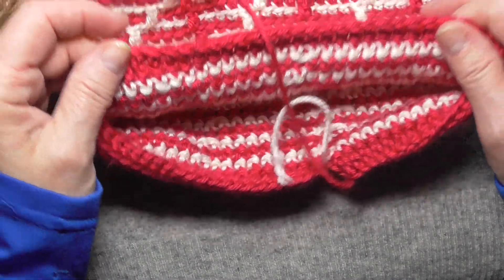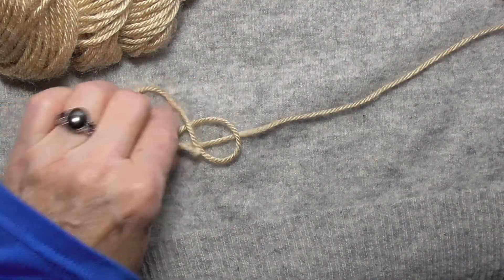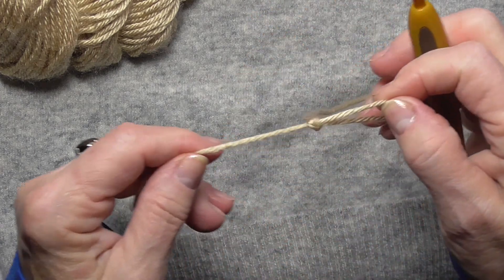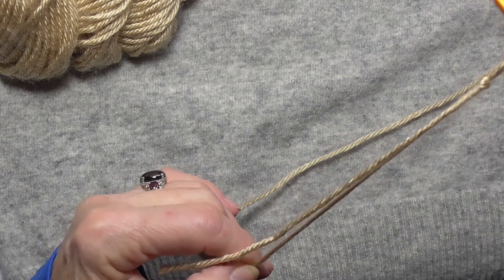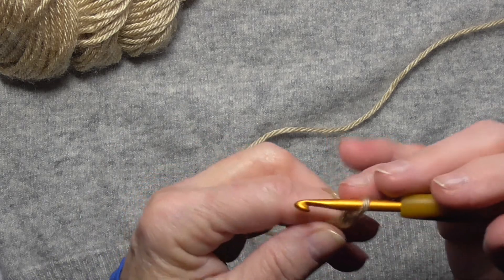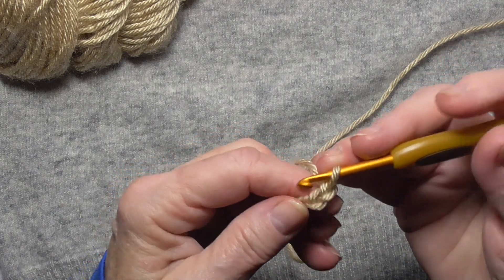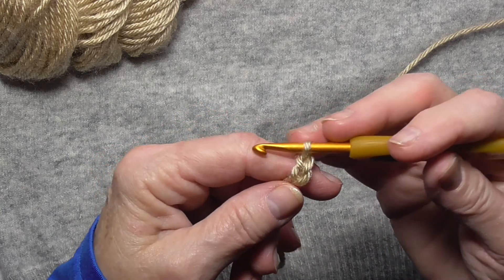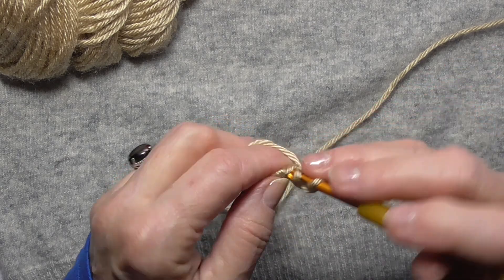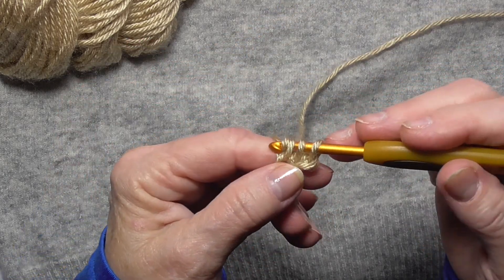I started with a bit of a different kind of band, and I'm going to show you first how I start the band. It's kind of a variation on doing a foundation single crochet or double crochet. Anybody who's familiar with Tunisian crochet will recognize that this is the basic way that you do Tunisian crochet.